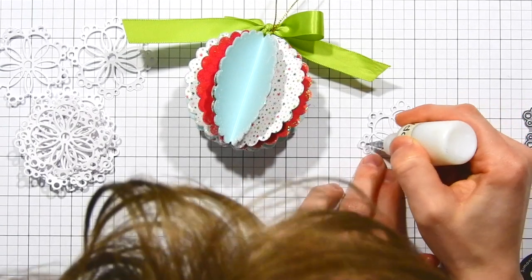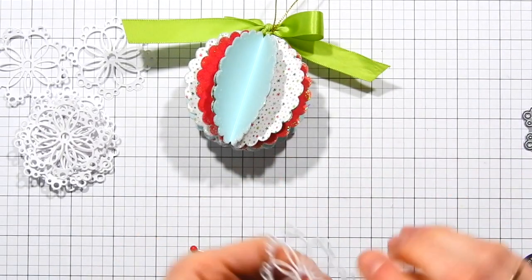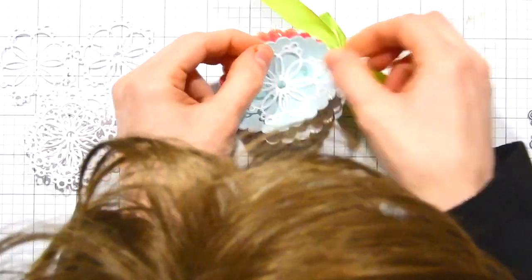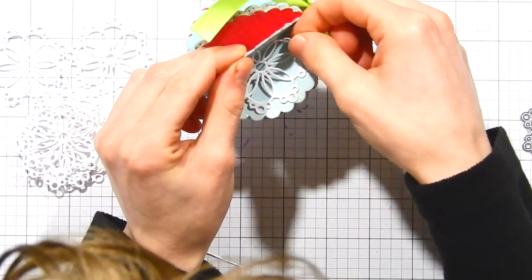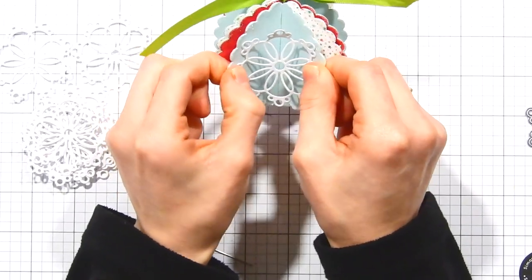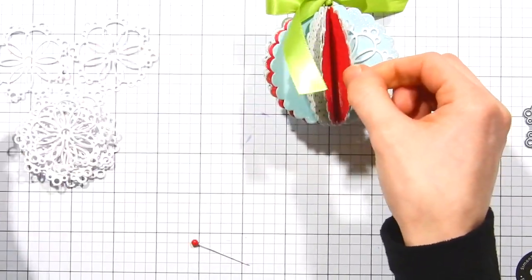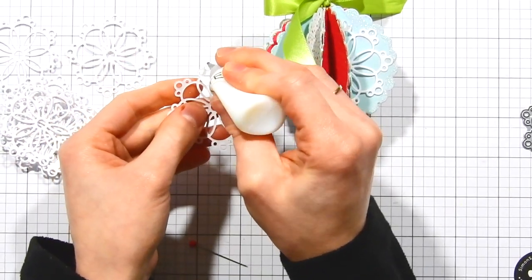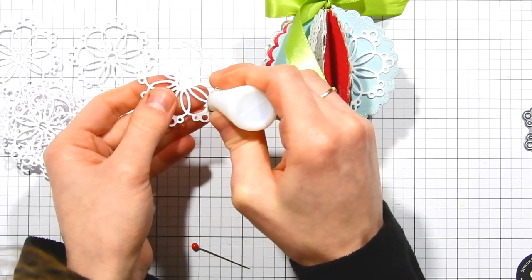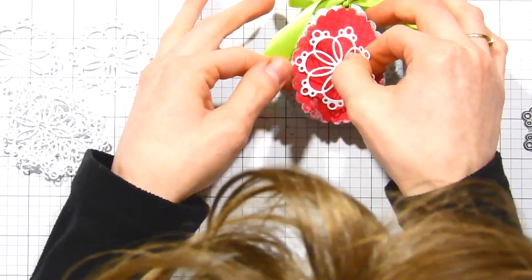Next I'm going to die cut a bunch of snowflakes — a total of 12 from some white cardstock also included in the kit. I'm going to add some liquid glue to two ends of each snowflake and adhere them to the inside of the ornament in between each of the scallop circles. Because we only put glue on the two ends, the center of the snowflake remains raised off the ornament rather than glued flat, giving it more dimension. I'll continue adding all 12 snowflakes in between each of the scallop circles.